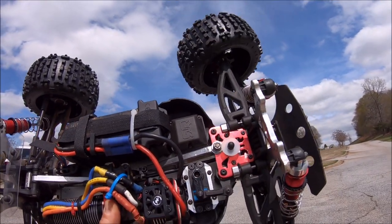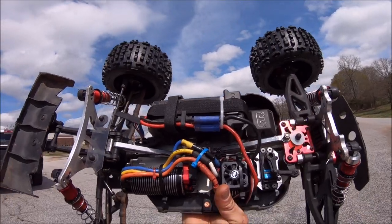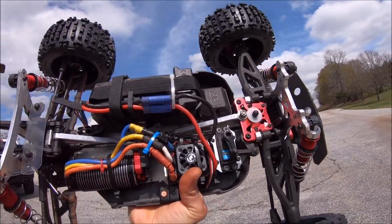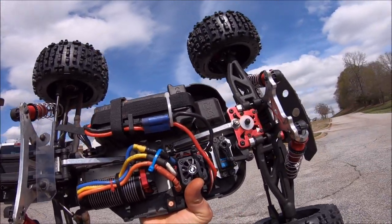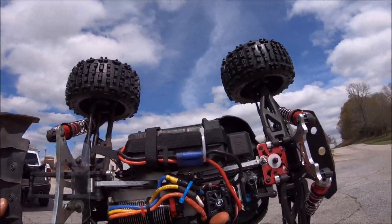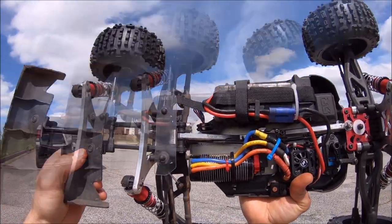It's butter smooth and really quiet, and it does have a lot of torque — it's just not really fast. But for bashing, for a $39 servo on Amazon, that's not bad at all. I'll put a link to that down in the description, but I'm definitely going to be giving that a test out here and just see what's up.